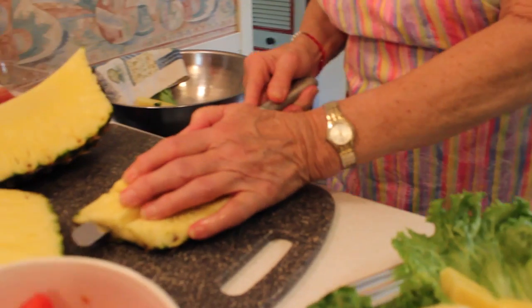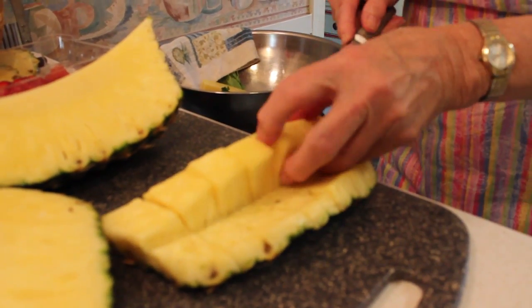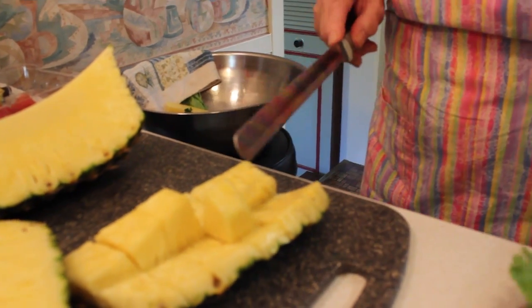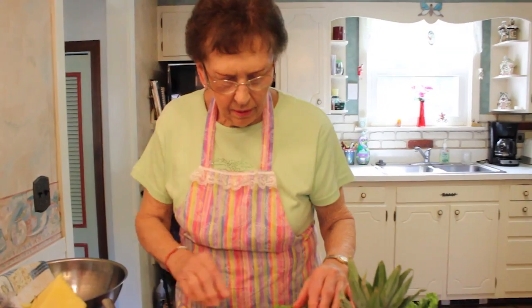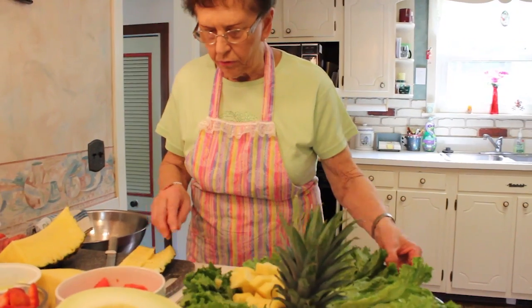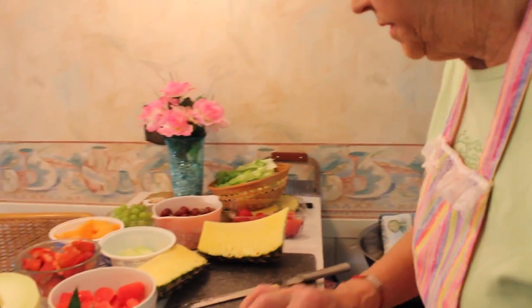Then I'll do this side. I don't know if I'll do all of them on there because we're going to have so many other kinds of fruit. I'll just get this one side built up. Now I think that red would be pretty beside that, so I think I'm going to put some strawberries beside it.